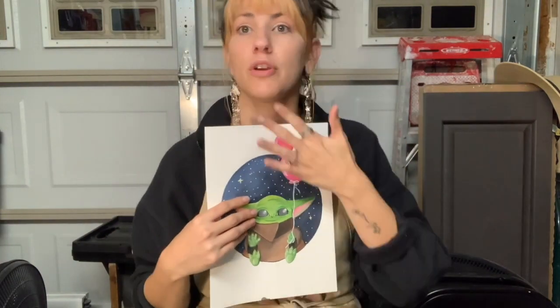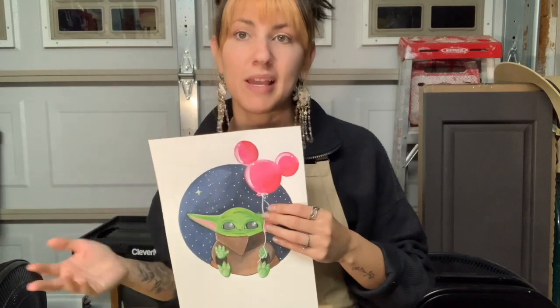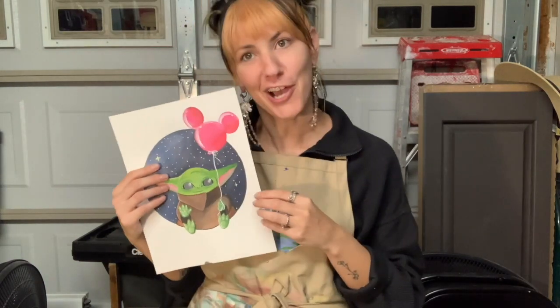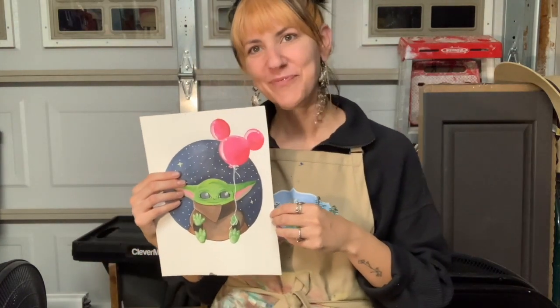I hope you guys really enjoyed creating the Child with me, slash Baby Yoda. Like I said at the beginning and through the video, there are things you might not want — you might not want the balloon, a space background, or to color it a totally different way. That's perfectly fine; you don't have to go line to line with me. If you guys want to share your artwork, instant message me or email me so I can see what you created. If you have any questions art-related or cyber security-related, give me a shout at ashley.peterhody@fcltd.net. Thank you, hope you guys have a wonderful day.